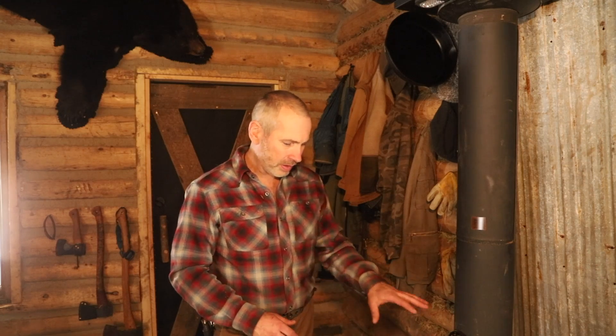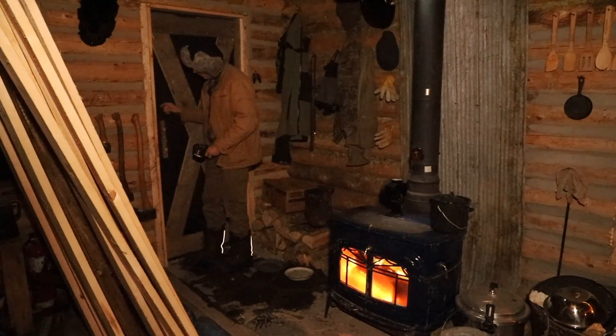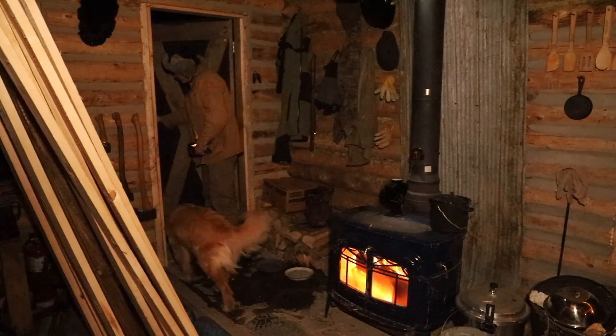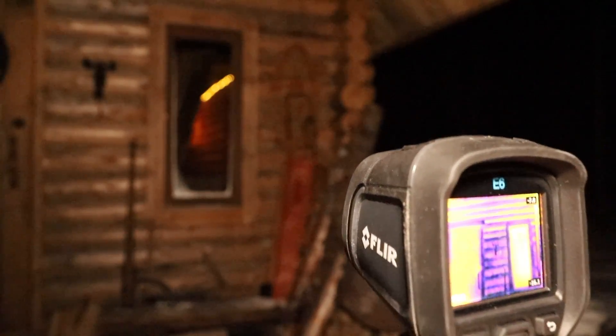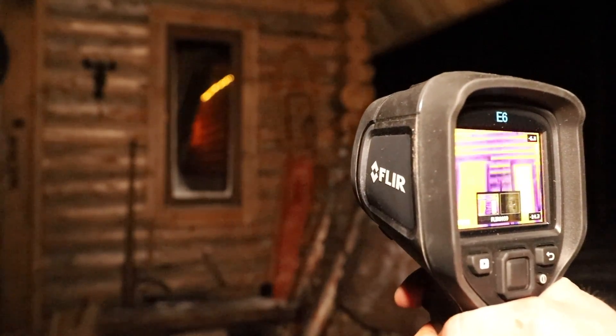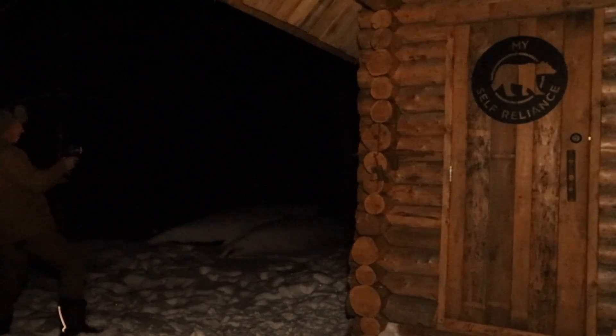The stove is at a medium temperature right now. It's maybe minus 10 Celsius outside, and it got down to minus 15 last night. So I did something I'd been meaning to do — I brought my infrared camera and scanned the outside of the cabin while the fire was burning, to see where I was losing heat and which areas were not letting heat out.